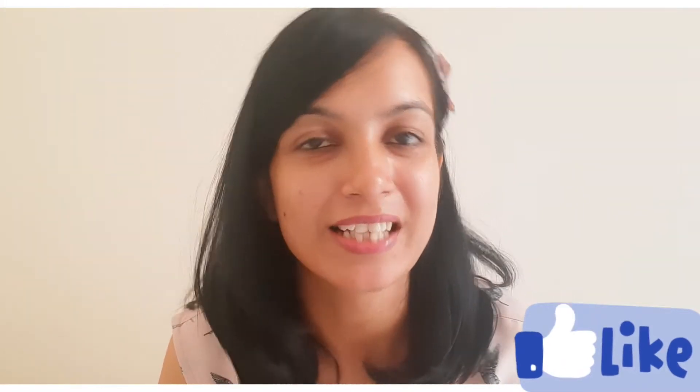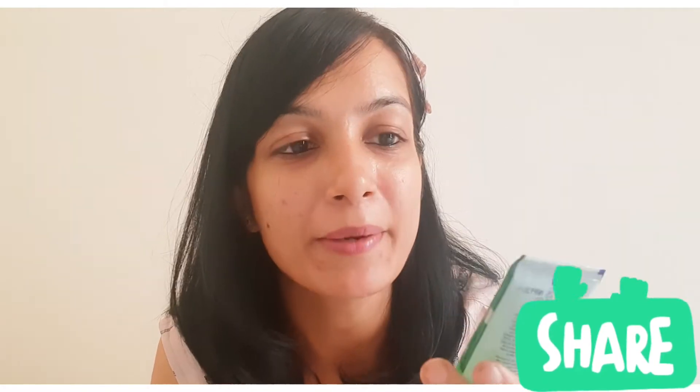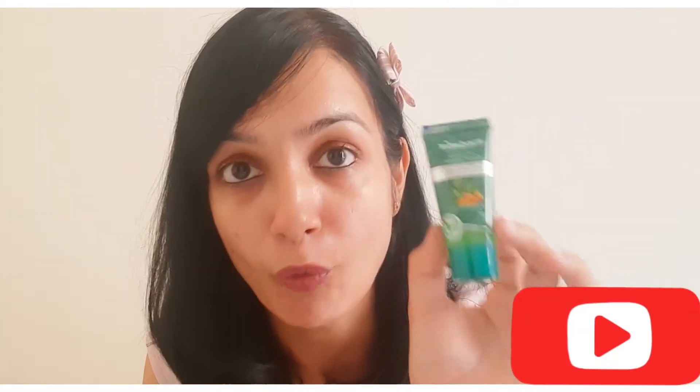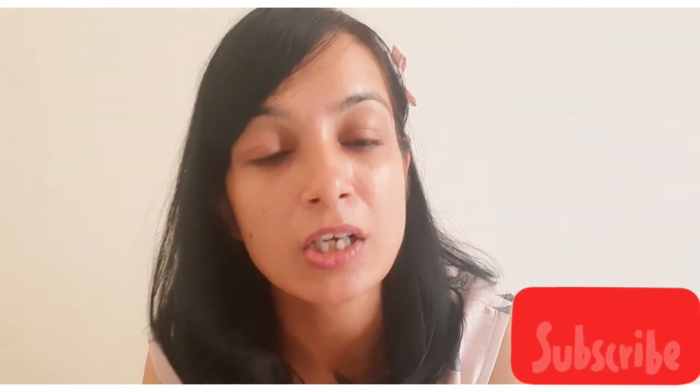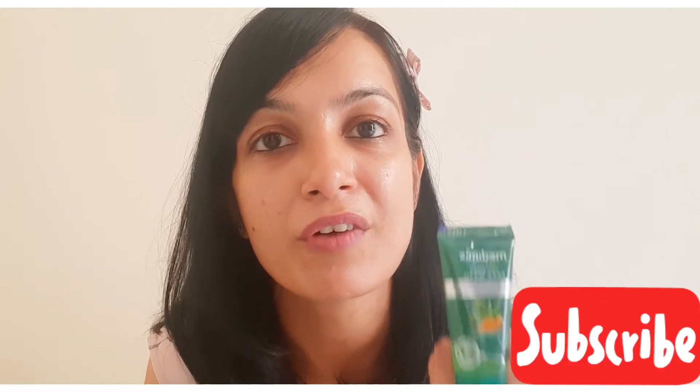Hey guys, welcome back to my channel! I am here with a new product — it's a Medamix technique-free face wash. I purchased Medamix soap a while ago, and with it I got a Medamix anti-pimple face wash for free. I tried it and believe me, it has been very good.